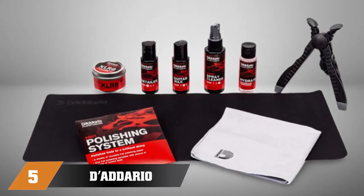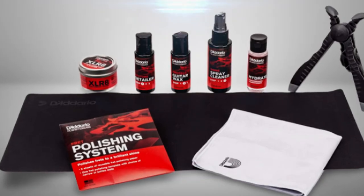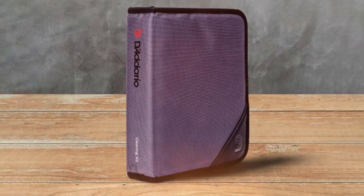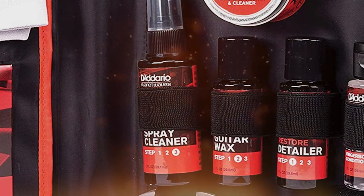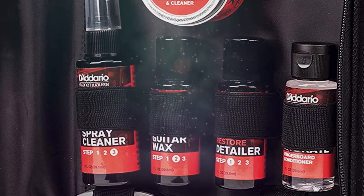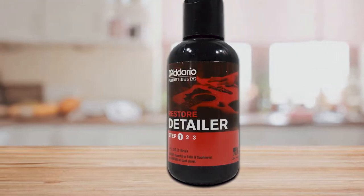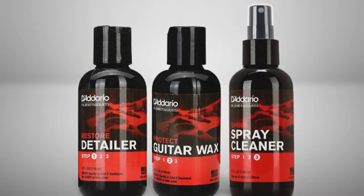The number five position is held by the Daddario Accessories Instrument Care Kit, which has everything you need to perform a deep clean on your guitar, and then some. The three-step cleaning system consists of a restorative detailer, wax, and cleaning fluid that is non-alcoholic and non-abrasive. They come in spray bottles for great convenience. If you have a rosewood fretboard, the Fingerboard Conditioner is ideal. There are five fret polishing sheets and a jar of specialized string lubricant, which completely restores them to factory fresh in mere moments.